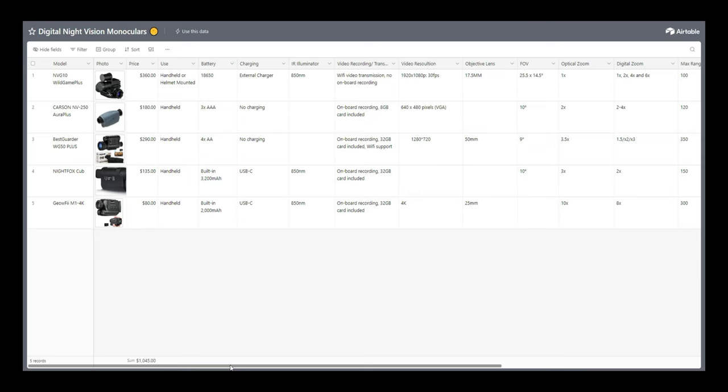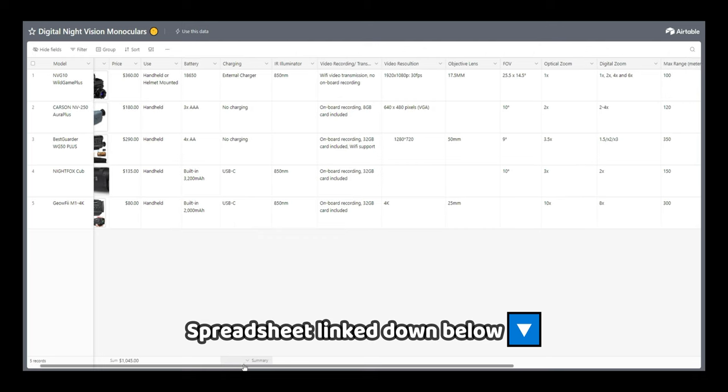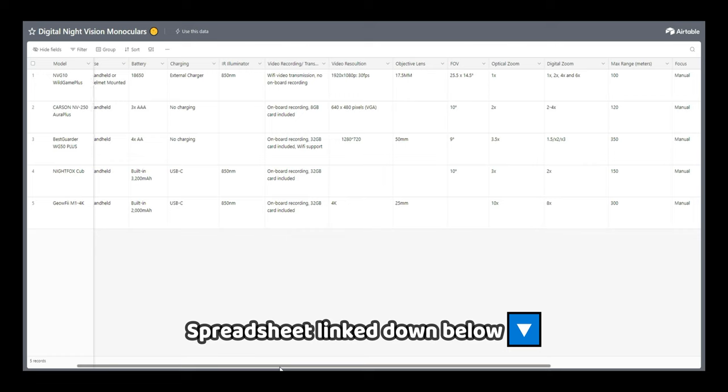I also created a spreadsheet which should make it a little easier for you to compare the specs and features of these monoculars. That will be linked in the description below in case you want to check that out, along with links you can use to purchase the items and help support the channel at no additional cost to you.